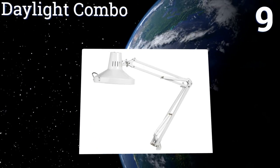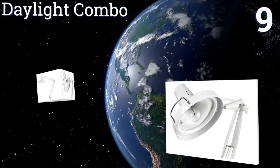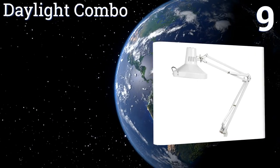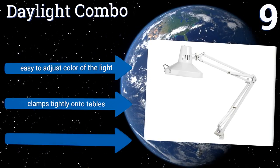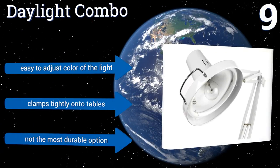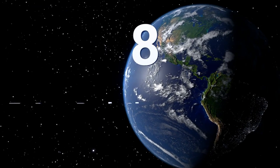At number nine, the Daylight Combo isn't the most fashionable option, but it performs reasonably well and has a number of nice features that artists and similar professionals appreciate. For those who value function over style, it's a solid model. It's easy to adjust the color of the light and it clamps tightly onto tables, but it's not the most durable option.